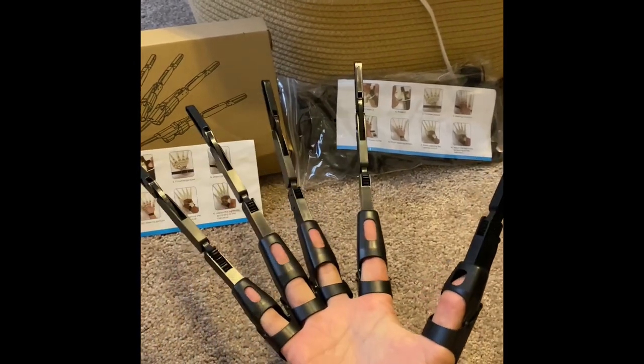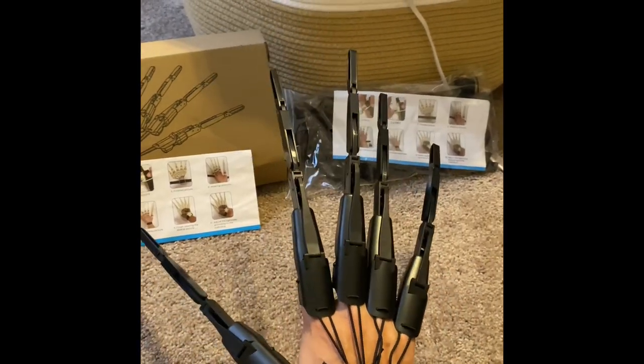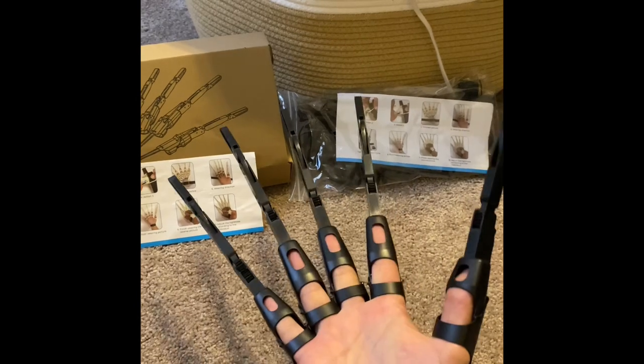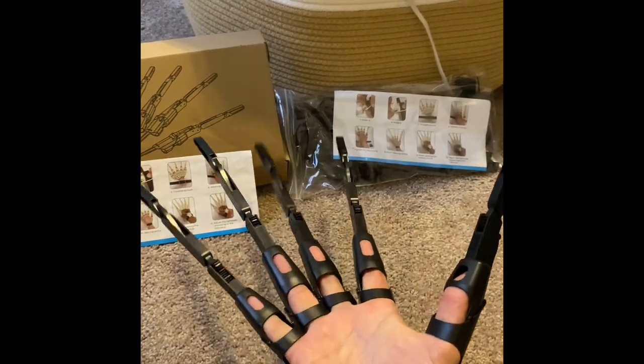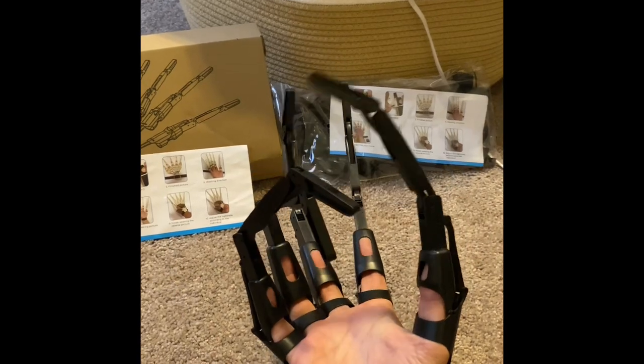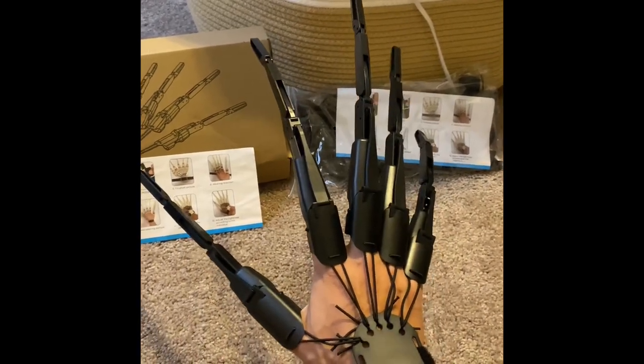It's very easy. I know most Halloween gimmicks are really hard to put on, but this was very straightforward — took only about a minute or two to put together. So guys, this is the articulated skeleton hand. I hope this video gave you a better idea on how it works, and have a nice day.